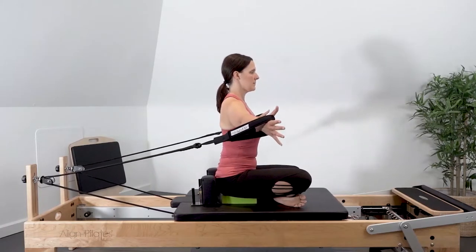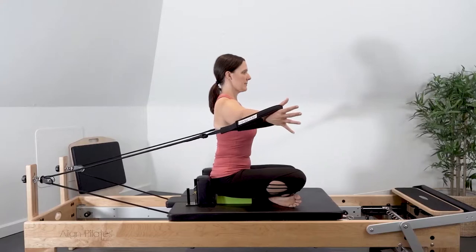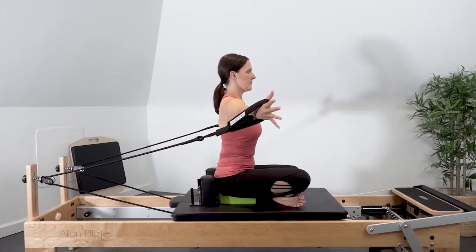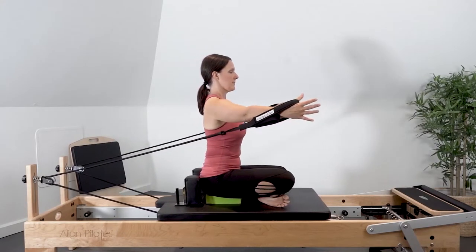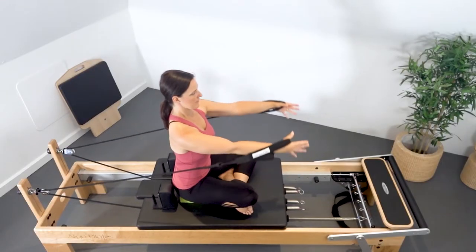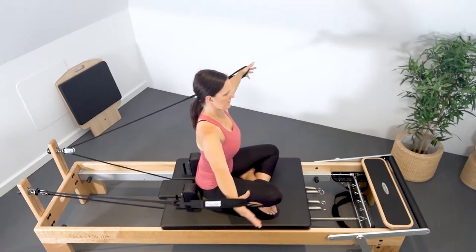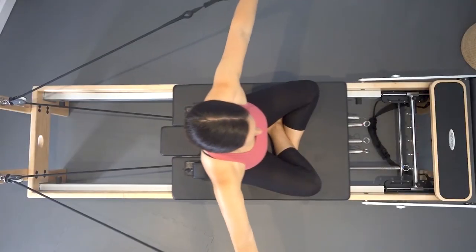Keeping the elbows slightly bent, reach the arms forward so that the palms reach towards each other, as if you're hugging the arms around, and then widen through the chest as you bring the arms out to the side. Exhale to curve the arms forward and around in front of you. Inhale as you allow the arms to control themselves back out to the side.